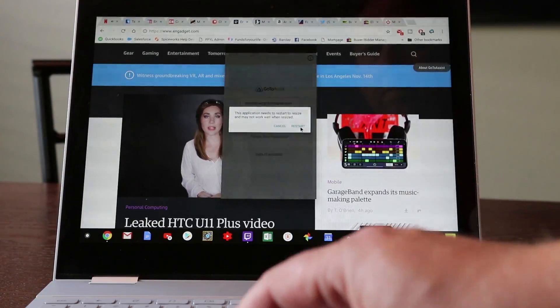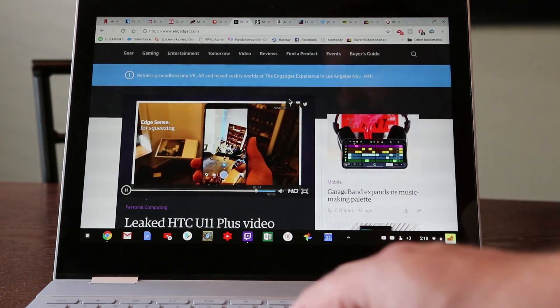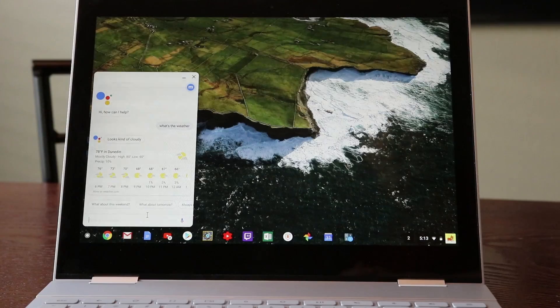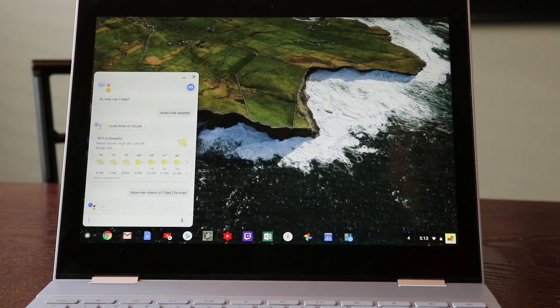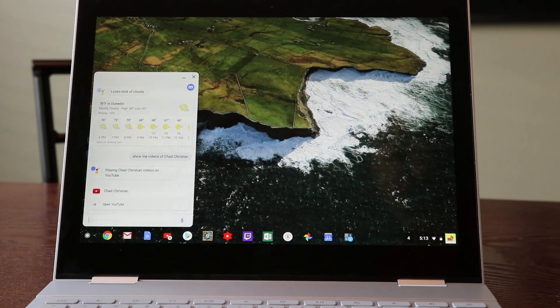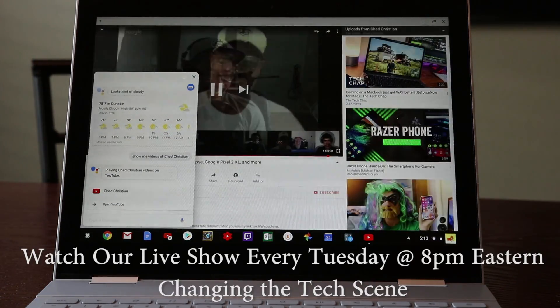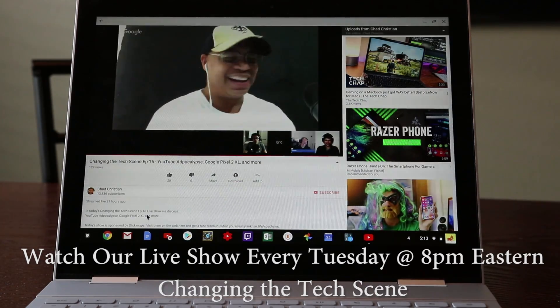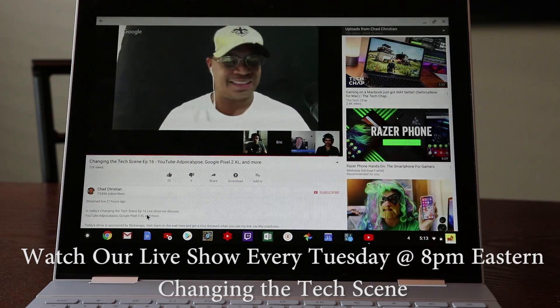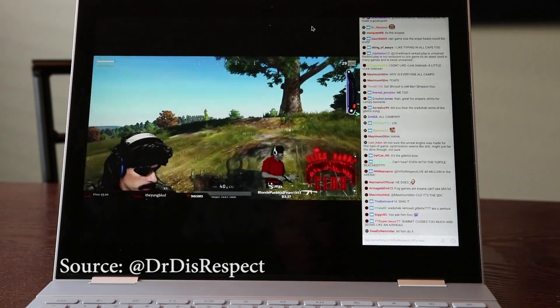As far as native apps go, you can instantly resize them — you don't use the function F4 key anymore, you just click on it and it automatically resizes, which is pretty nice. This device has a dedicated Google Assistant button on the keyboard, and if you use the button instead of saying the command you can type in your question without disturbing people around you — that's a cool feature.